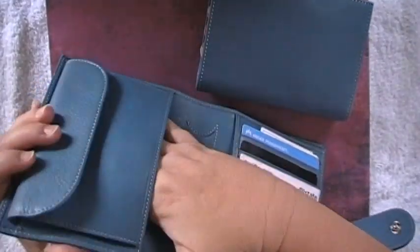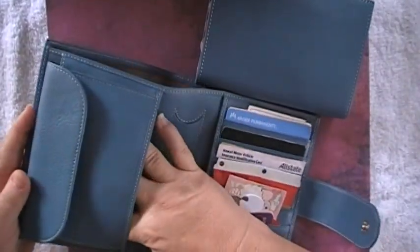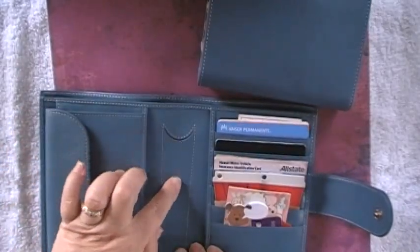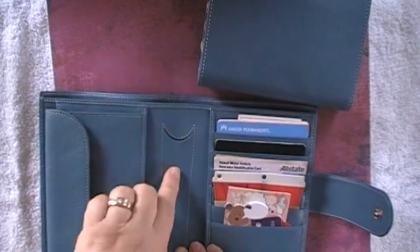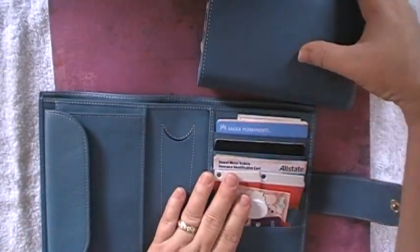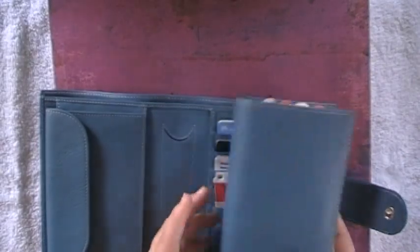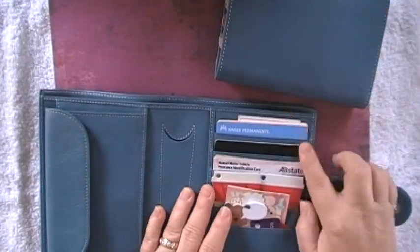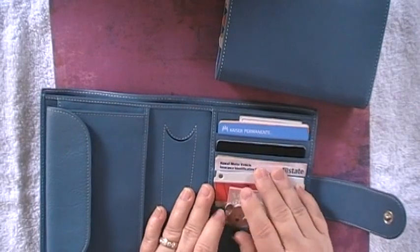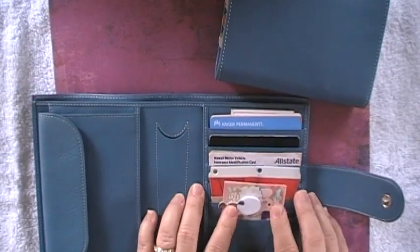There is also a slip-in pocket underneath — I don't have anything in there as of now. This is where the pen holder goes — you can see the pen goes in here, which I don't use either. I usually stick my pen on the side of the planner portion.